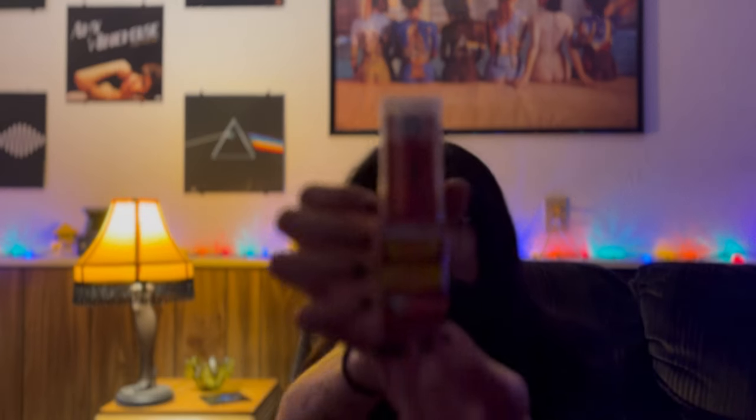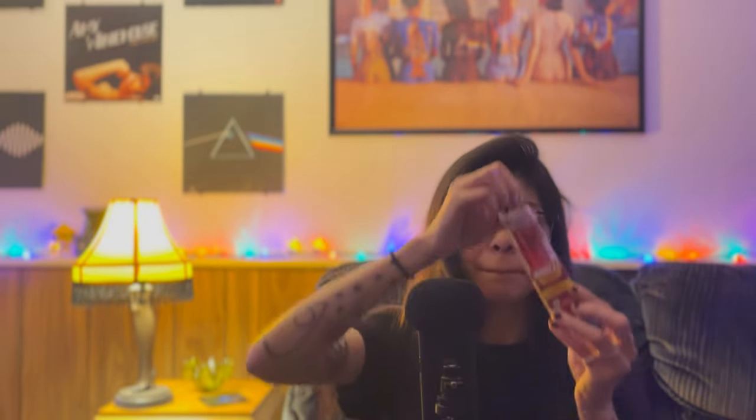Alright, hopefully that was enough time. And I have it all nicely wrapped, because I wanted to unwrap it with you. So it is Breeze Canna Cherry Lemon Mango.